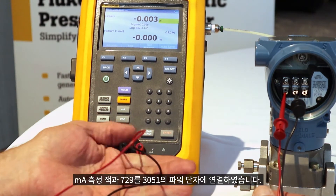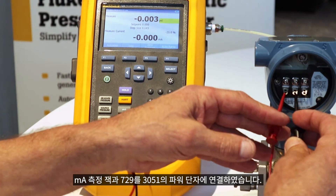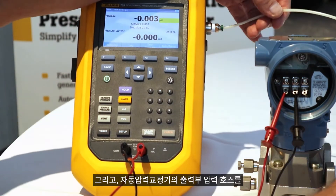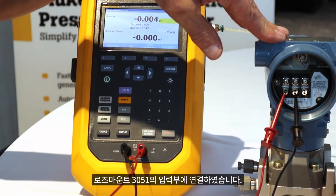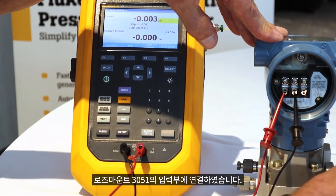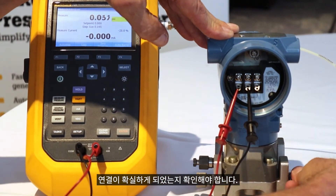So we're all connected up here. I've got the milliamp measurement jacks in the 729 connected to the power terminals on the 3051, and I've got a pressure hose going from the output of the automatic pressure calibrator into the input of the Rosemount 3051. Make sure that I've got a nice tight connection here. There we go.